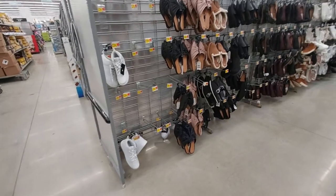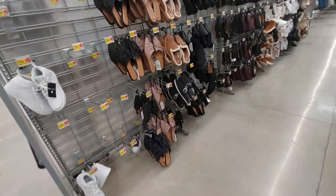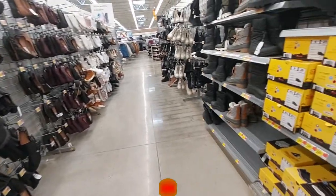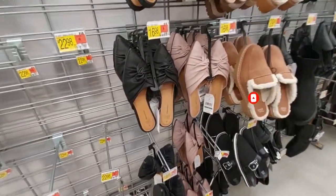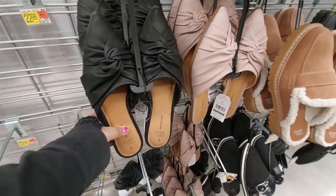All right everyone, here's another Walmart episode. I'm here at the shoe section at Walmart and I wanted to see what kind of stuff they have because I haven't seen it recently. I'm really excited to see what they have. So let's start here - look at these with the memory foam. Walmart is getting really good with their stuff.